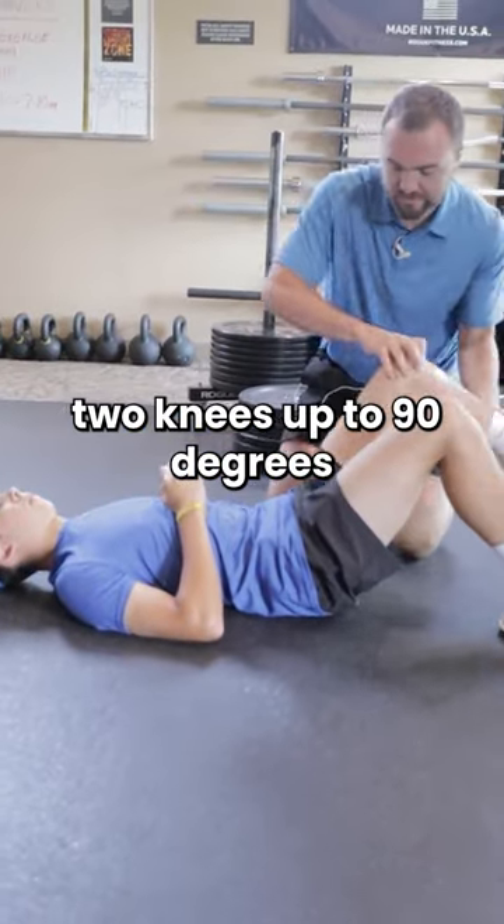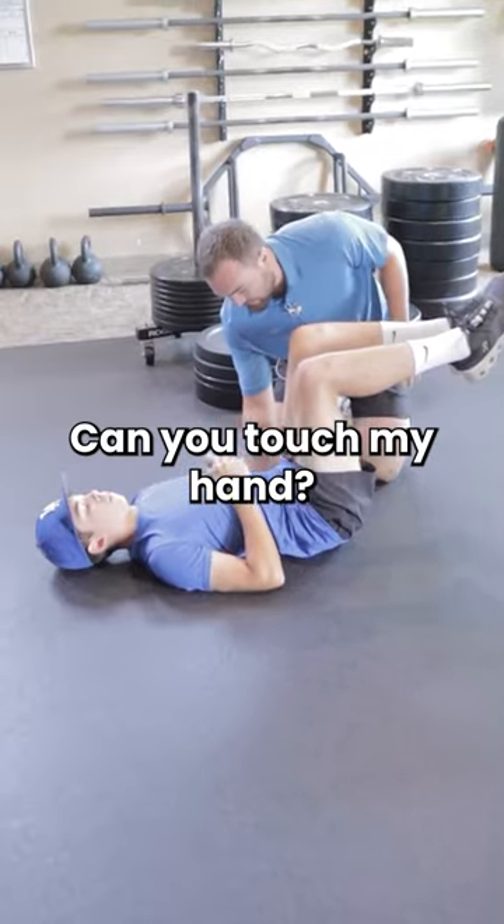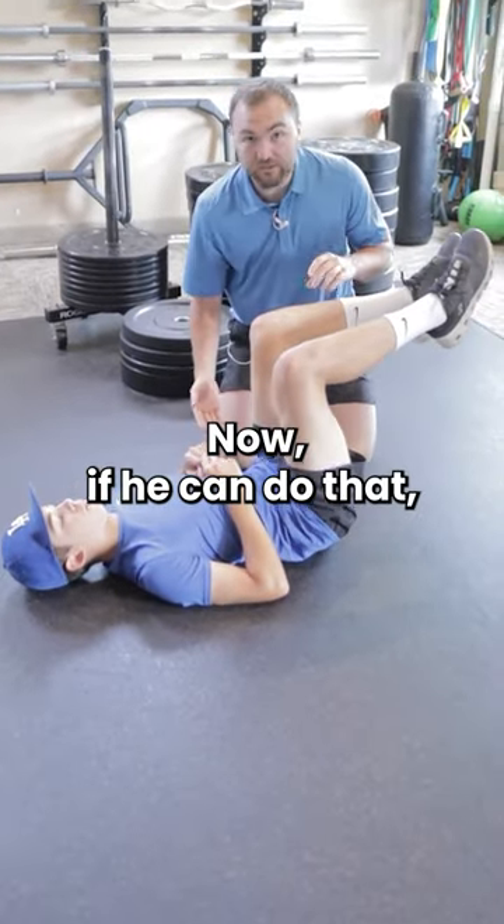The next level: two knees up to 90 degrees. Not too far — 90 degrees here, 90 degrees here. Can you touch my hand? Beautiful. Now, if he can do that, let's go grade three.